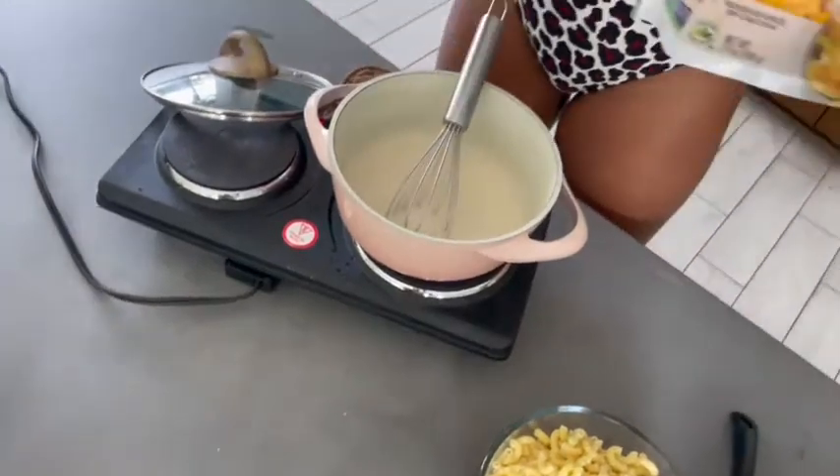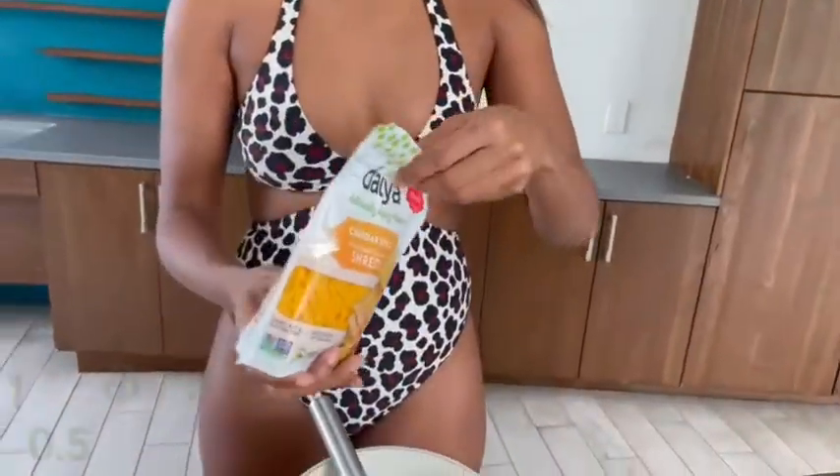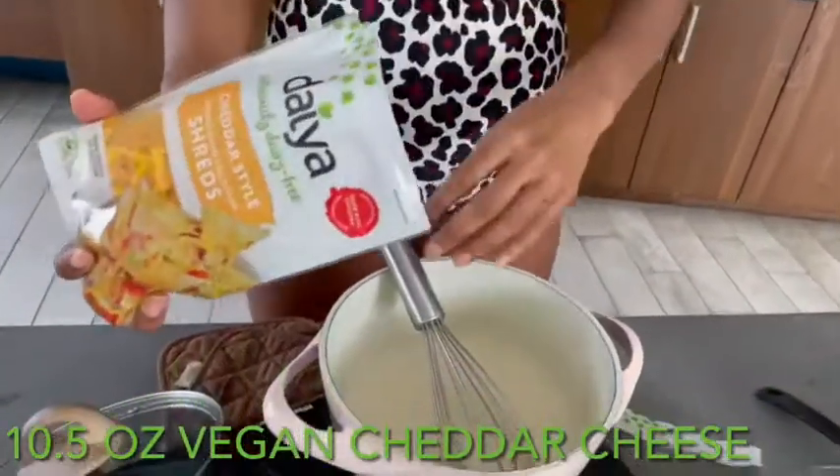Yes guys, now it's time for the cheese. This is one of the best vegan cheeses ever. I like my cheesy, so I use two packs, and to shred it is so easy. We just want to dump that in there.